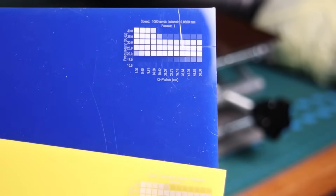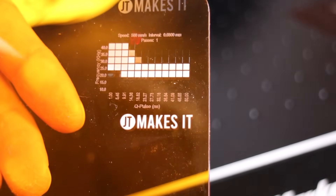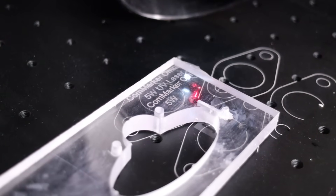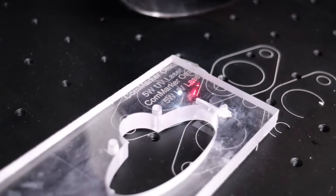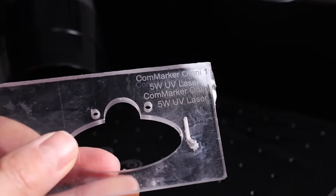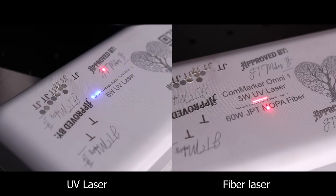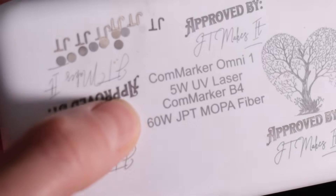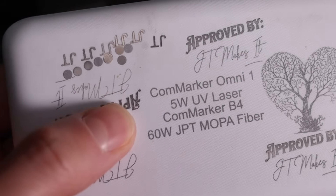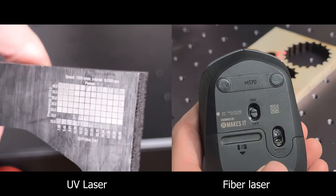On colored acrylic, the UV laser delivers higher quality engravings while the fiber laser struggles, sometimes failing to mark at all. On transparent acrylic, the UV laser wins, being able to engrave certain forms of transparent acrylic, while fiber lasers can't mark transparent materials directly. But on certain white plastics like a plastic power bank brick, both the UV and fiber laser were able to produce identical results. The same applies to some black plastics too, but it doesn't apply to all of them.